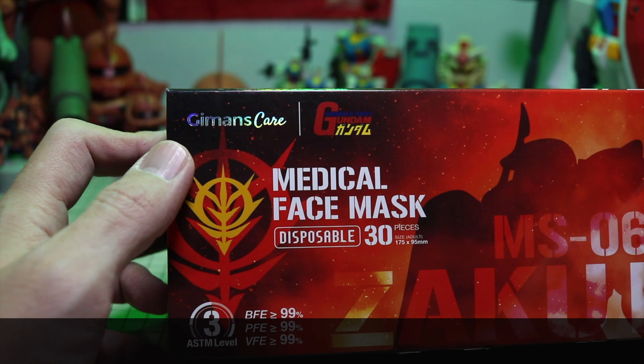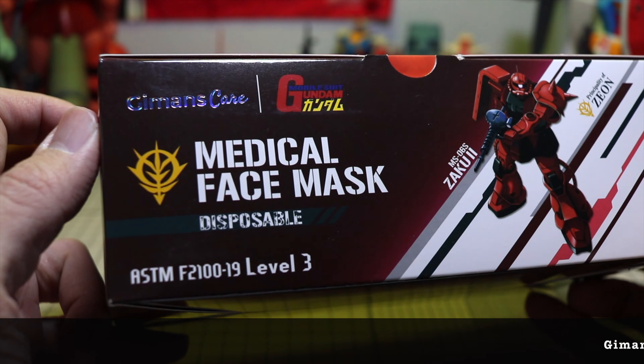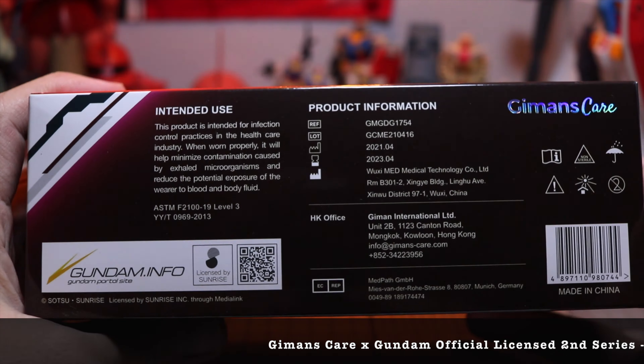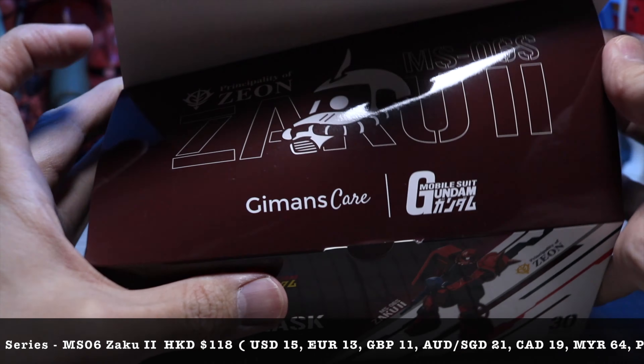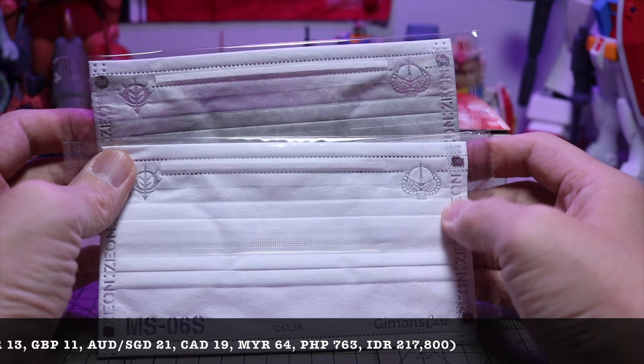You shouldn't buy face masks just because they are Gundam themed or officially licensed products. They have to pass four very important criteria: they have to be comfortable, breathable, soft on the skin, and also the right fit. Having used this face mask for the last couple of weeks, I can safely say they passed all four criteria.